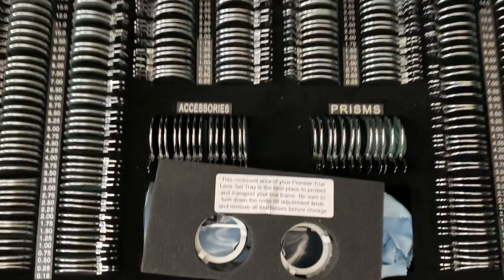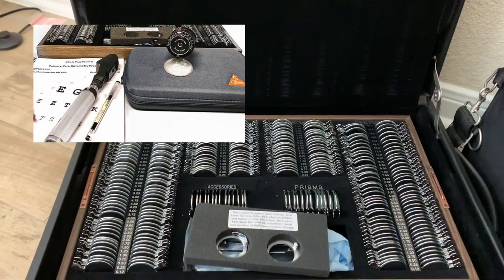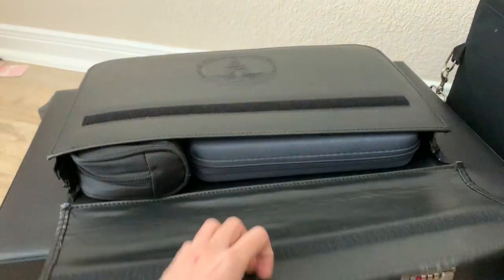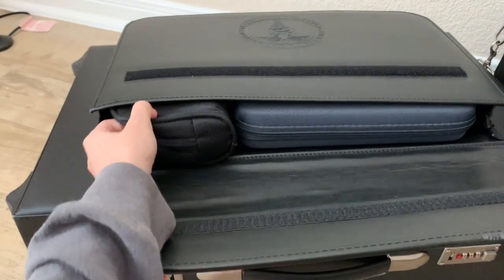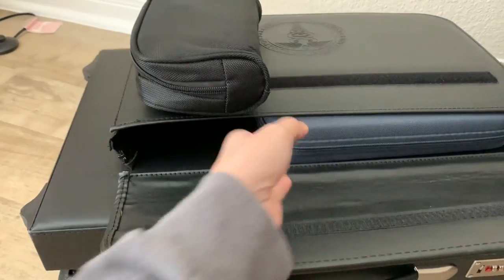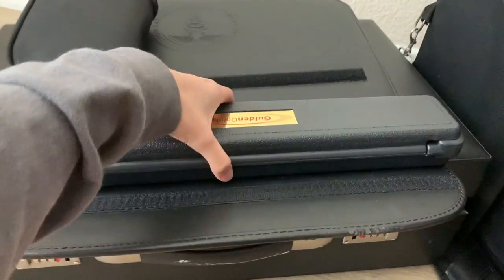Here's an overview: we have our concave spheres, our cylinders, our convex spheres, and some prisms in the lens kit. What's cool is that you can detach the case. In the next pocket we have some extra blood pressure cuffs, and here are the loose prisms.